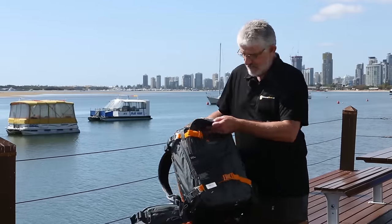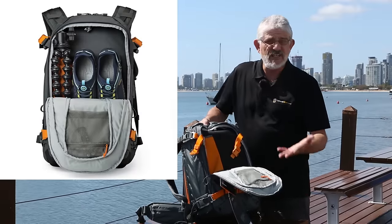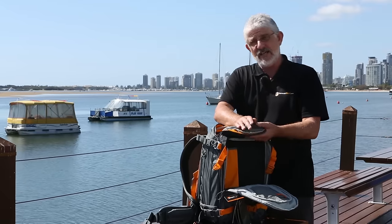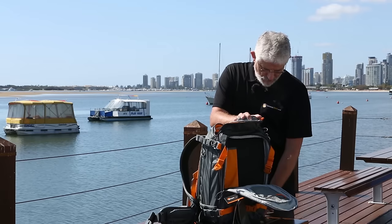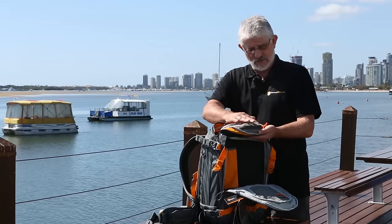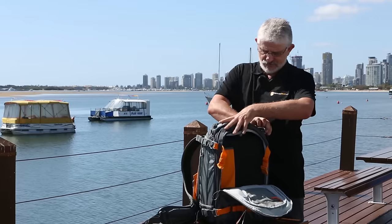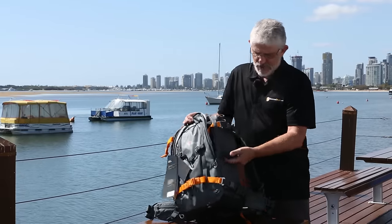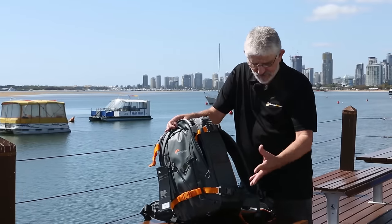The other compartments include an area at the front for extra gear, and a little compartment at the top which also houses the rain jacket. That's a bit unusual from Lowepro — normally they have it under the bag, but they've now got it in a little pocket inside. There's also space in there for general stuff, and with Lowepro you have lots of areas with their slip locks where you can put extra pouches and memory card holders.